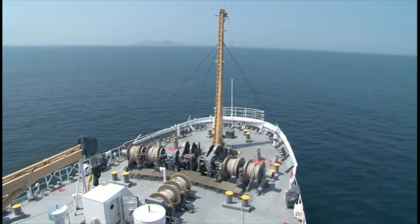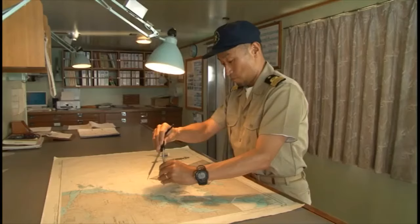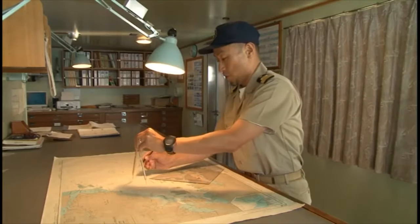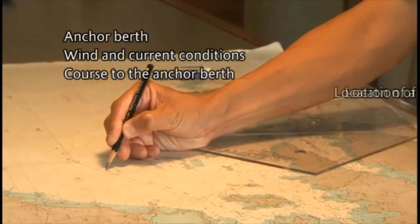The following are basic anchoring procedures. Before dropping the anchor, determine the anchoring method you will use, taking into account weather and sea conditions, water depth, nature of the seabed, and traffic conditions.